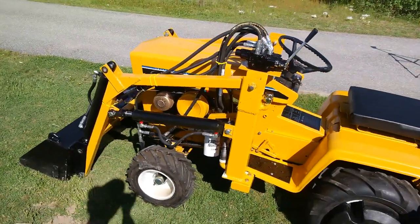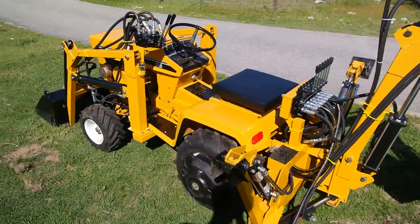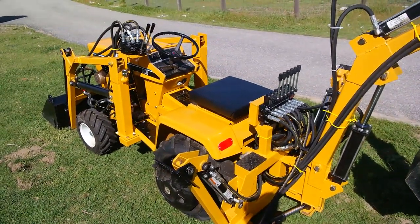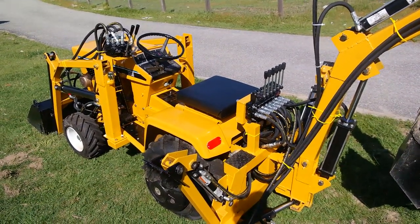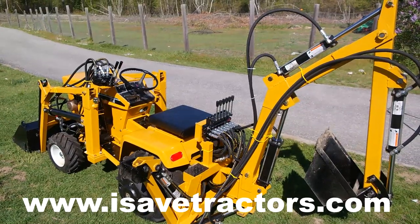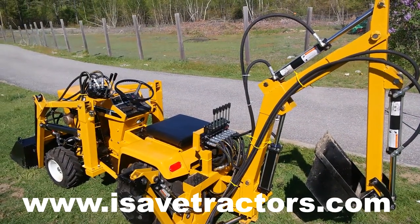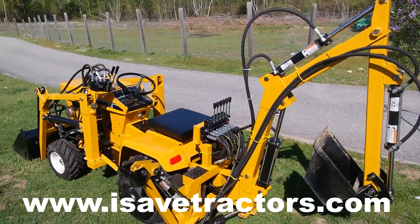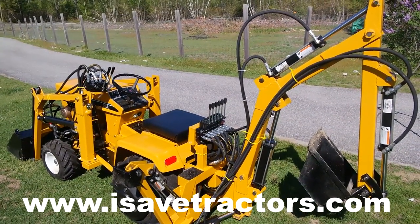So there it is — a walk around of our Cub Cadet 149 tractor loader backhoe. If you have any questions about this machine, let me know and I'd be happy to talk about it. The next video I'm going to be operating this backhoe — give me until the weekend to get some practice with it, and then I'll show you what it can really do once an amateur isn't operating it. This is Norman with isavetractors.com. For high-quality aftermarket parts for your vintage small engines like the Kohler K-Series, Briggs & Stratton Cast Iron, Tecumseh HH, and the Kohler Magnum Twin and KT Twin Series engines, please check out isavetractors.com. If you haven't subscribed to this channel already, please do so — you'll see tons of videos of this tractor at work. My name is Norman, see you next time.